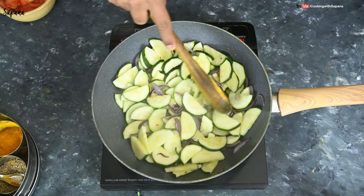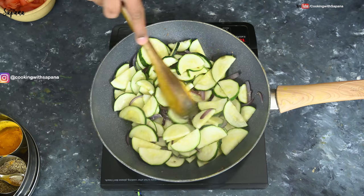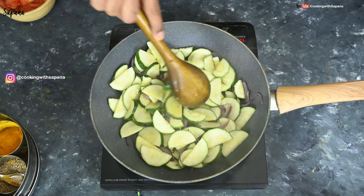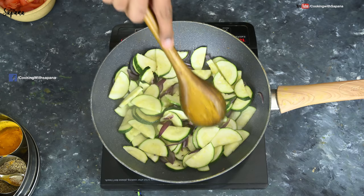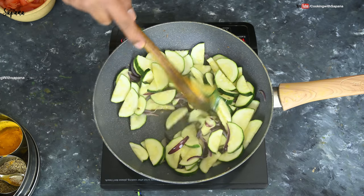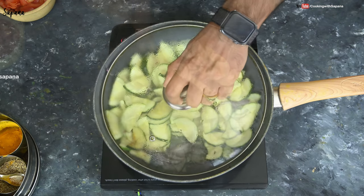It usually takes 10 to 12 minutes to make them soft. Kaujet is such a versatile vegetable — you can add it to your dal or make Kofta with it, and whenever I can't find bottle gourd I always replace it with Kaujet. We will let them cook further.